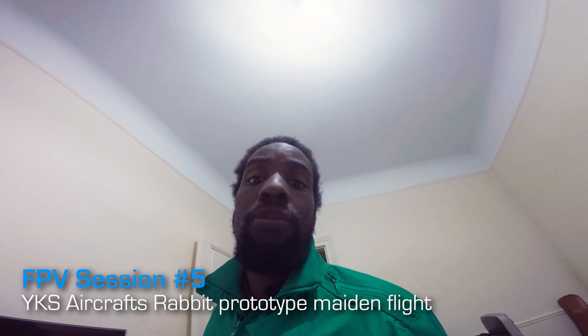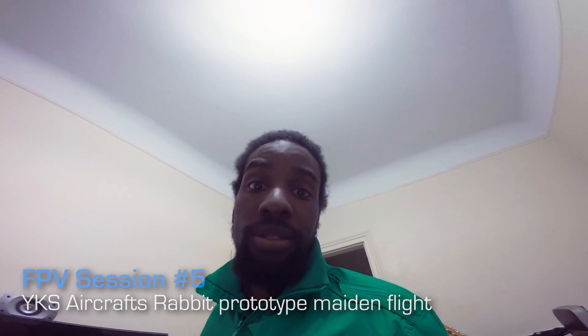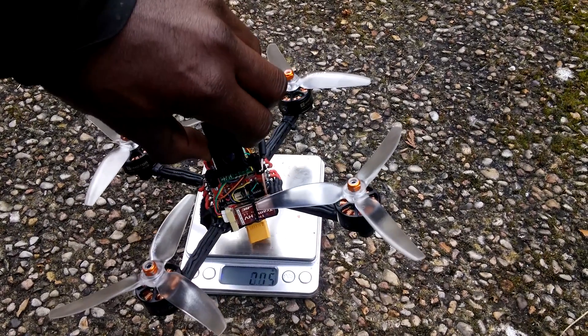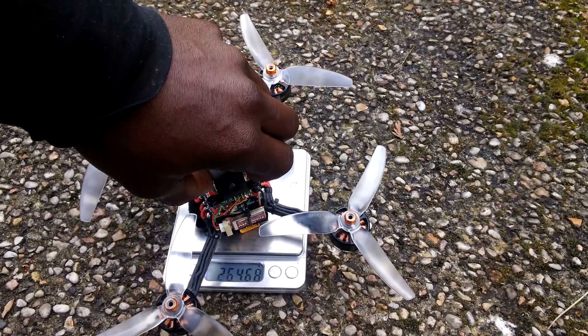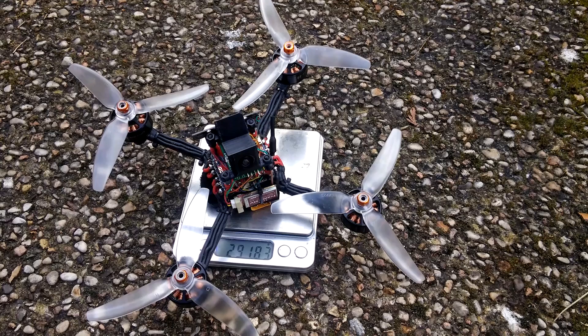Hi everybody, this is XFPU from Ixocrafts. You know me, I love crazy machines and today I have a new build to present you. This is the Ixocrafts Rabbit. It has some F80 motors, it's 6S capable and weighs under 300 grams. So there is tons and tons of power on this tiny machine. Let's go to the field to test it.